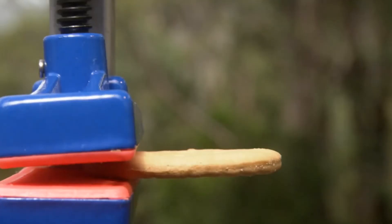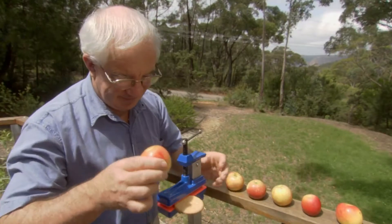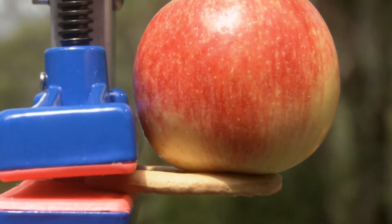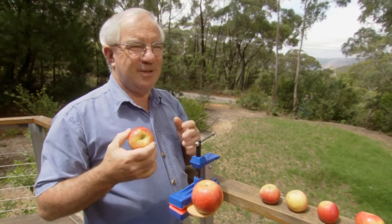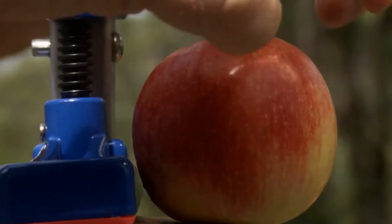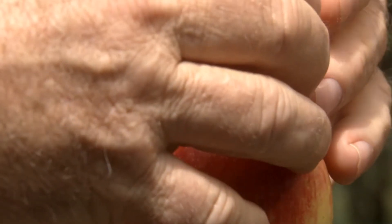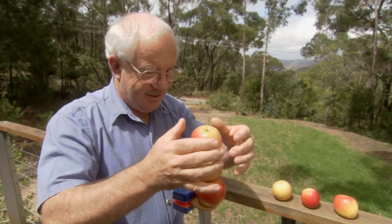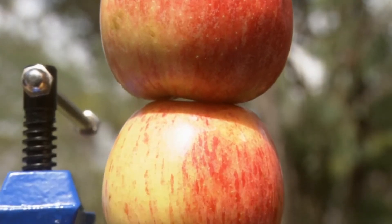So can we have a dunked biscuit and eat it? Len set out to test the strength of a biscuit by applying the force of apples. It's very nice because you measure force in newtons as physicists, and a newton very closely is the force of gravity on an average-sized apple.